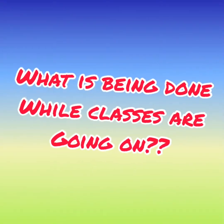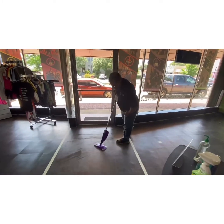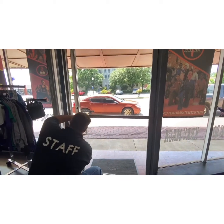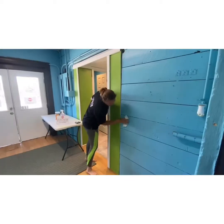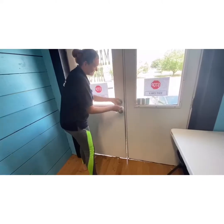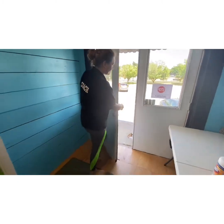What is being done while classes are going on? We are not sitting still. We are cleaning and disinfecting every area that might have been touched in between classes while we wait for the next group to arrive. All of our cleaning supplies are hospital grade, and we are even thinking about things like walls, floors, or anywhere that kids might have accidentally sat on or touched. We want to keep it clean.